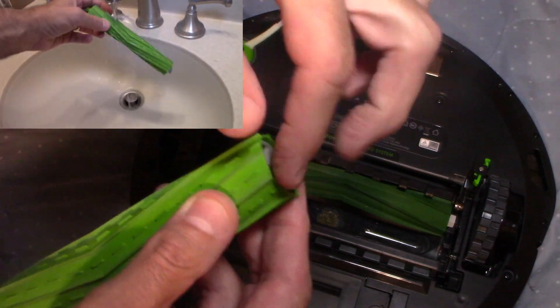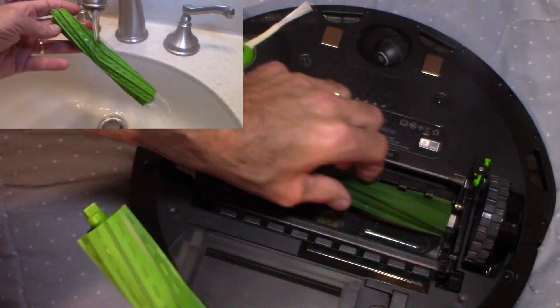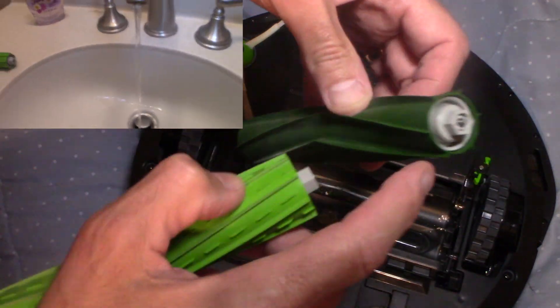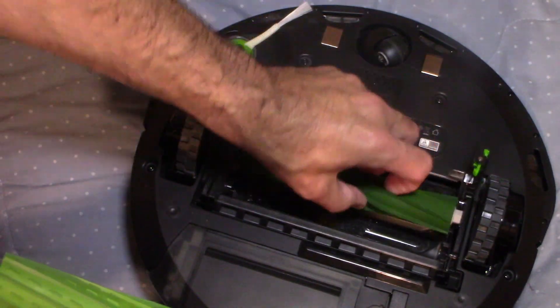Sometimes the hair will get caught under here. Clean out all the hair that gets stuck in there. Same thing with this one — clean out the hair underneath these little rollers. You can get replacements of these as well.